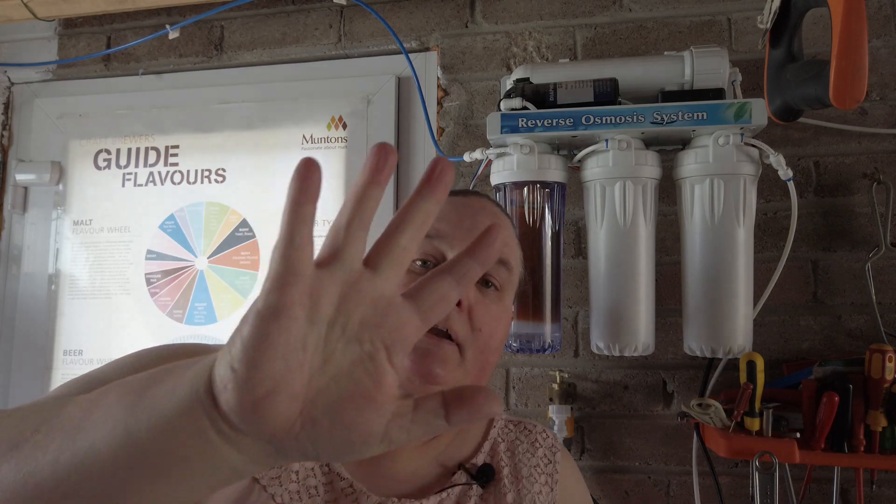Let's talk about the pros and cons of reverse osmosis systems for brewing especially, and we'll do it in under five minutes.